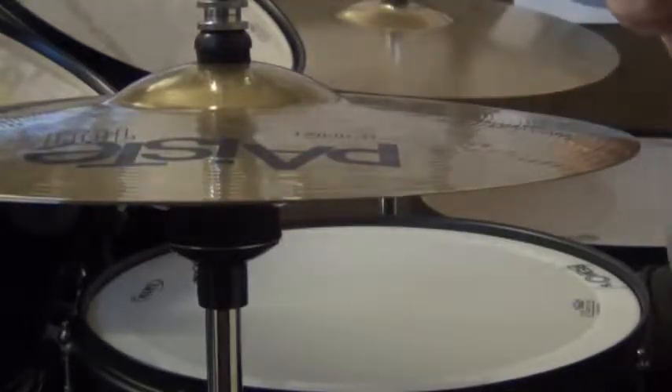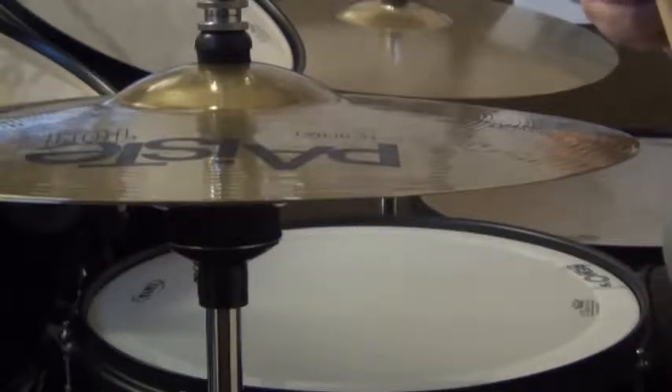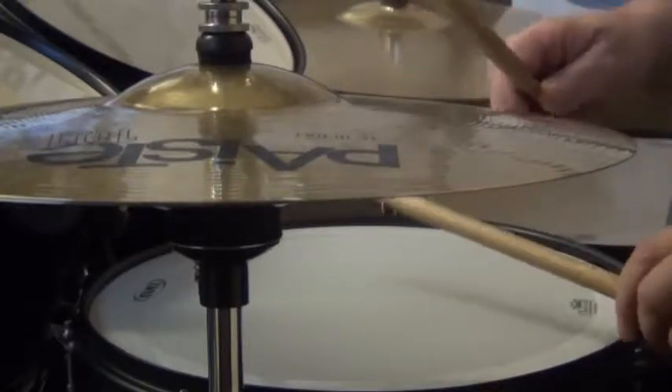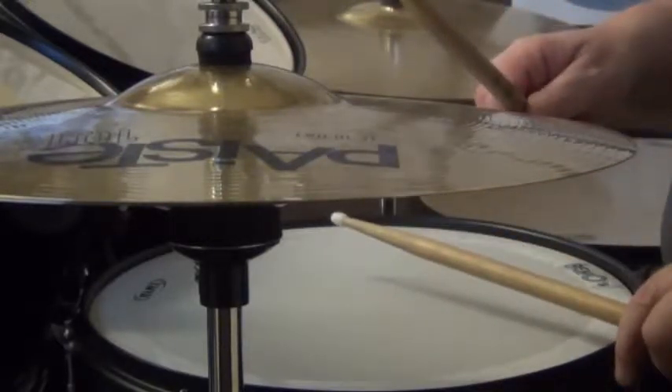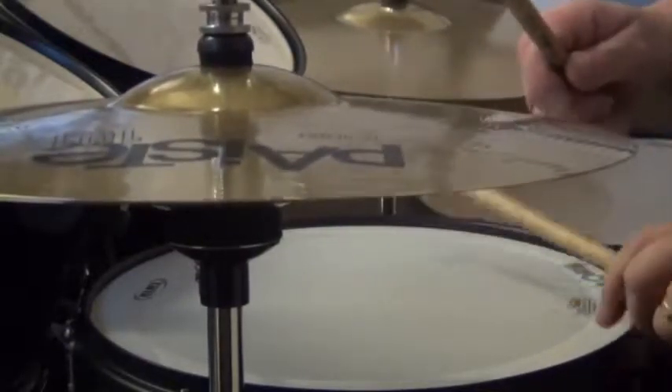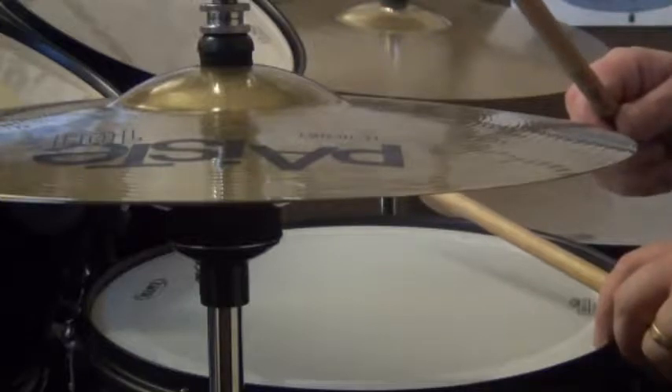This is about the use of the hi-hat. One point I want to make is, while I was playing that disco rhythm, how much movement was there in the hi-hats? You could clearly see not very much. It was only going up and down slightly. That's the kind of sound that we want.